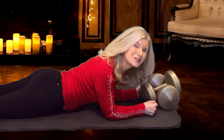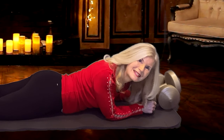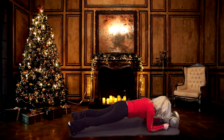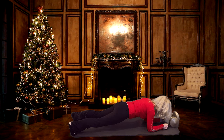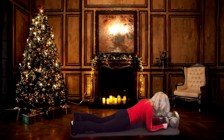Now we're going to do the full body plank on the elbows. This time we'll hold for twenty seconds. Elbows tucked in, squeeze your glutes, lifting up. Twenty, nineteen, eighteen, seventeen, sixteen, fifteen, fourteen, thirteen, twelve, eleven, ten, nine, eight, seven, six, five, four, three, two, one — and lower down.